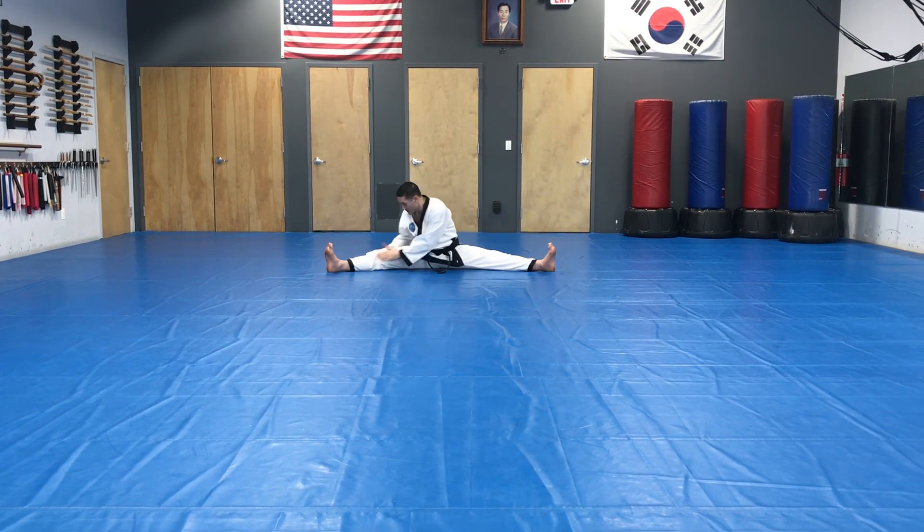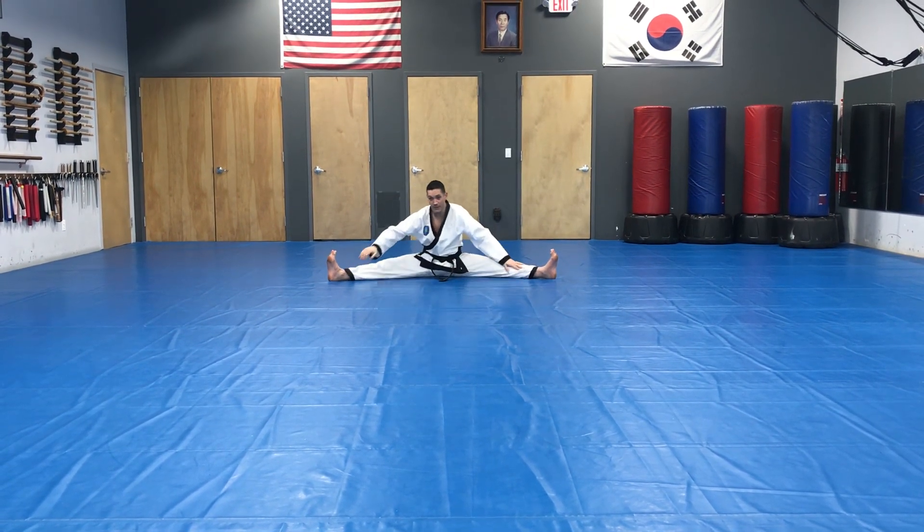Massage the knee, both sides. Both hands on the foot. Head on the knee.